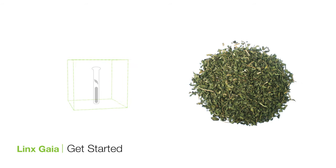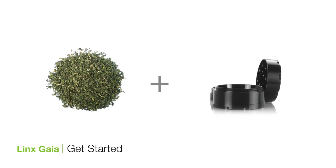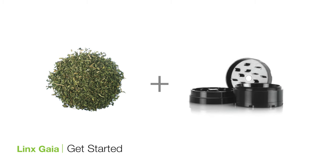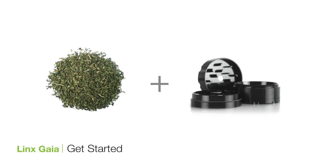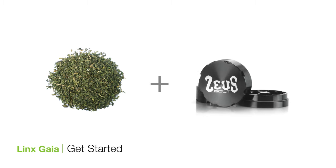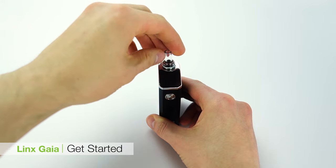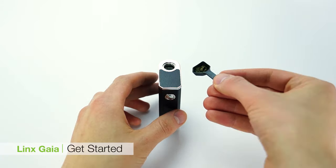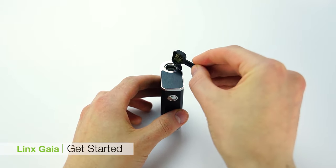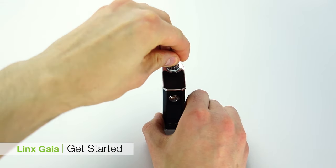Once you've done that you're ready to load your unit with freshly ground botanical. To grind up your botanical we always recommend using the Zeus Bolt grinder, which has been calibrated to grind your botanical to the perfect consistency for vaporization — fine enough to be properly vaporized but not so fine that it flies through the screens. To load your unit, remove the mouthpiece cap and unscrew the glass mouthpiece. Using your Zeus scoop, load your freshly ground botanical into the heating chamber, then screw the mouthpiece back on and you are ready to vaporize.